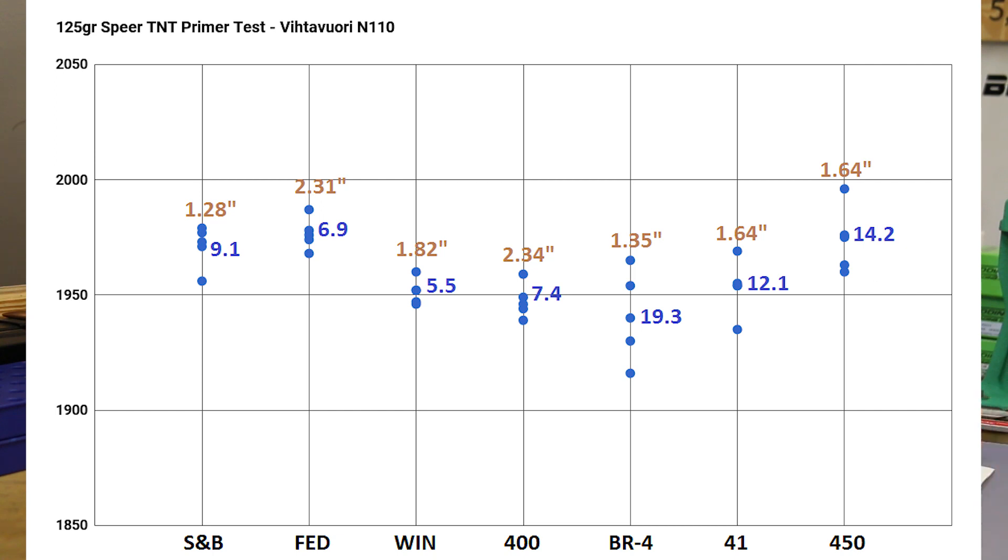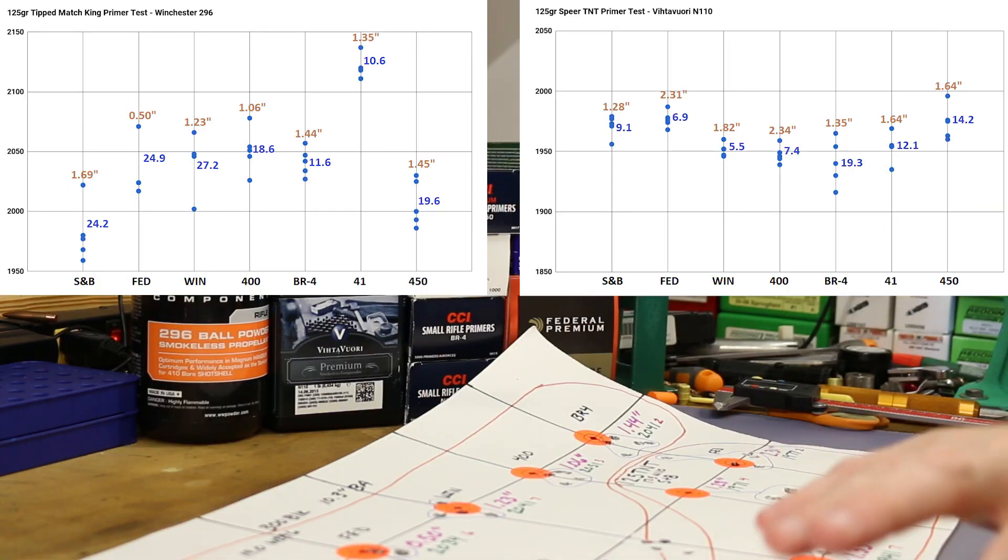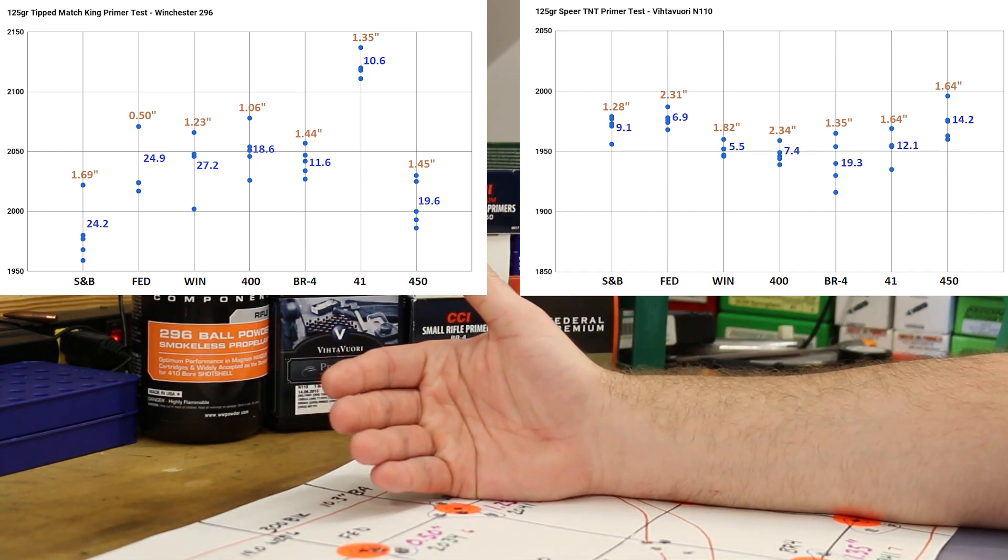The N110 chart is a whole lot different — and it's a beautiful thing. This powder gave us very good SD numbers in previous testing and we wanted to see if that held true for all primers. It's clear as day: the four cooler primers on the left have their blue dots stacked nice and close together, all single-digit SDs between 5 and 10 — very consistent velocity. But as soon as we jump up to the BR4, CCI 41, and CCI 450, it immediately opens up. The 41 wasn't too bad at 12.1, but the BR4 and 450 were poor.